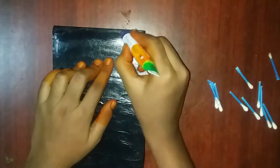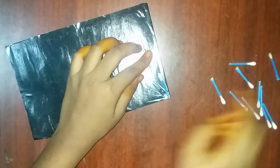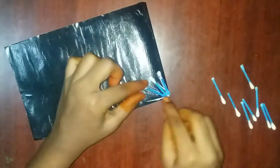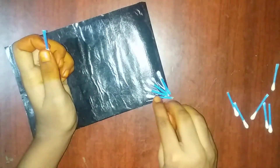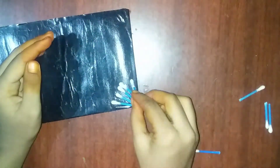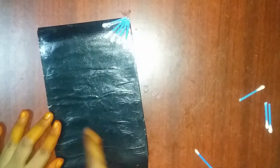We will put glue on the side. We will put our parts in. Now we will cover the parts.